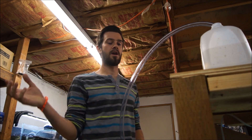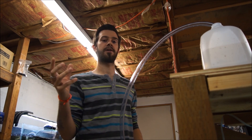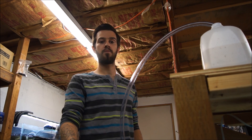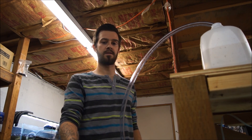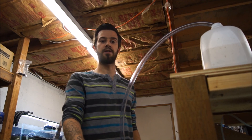You can also add in hang-on-the-back filters and powerhead pumps. These things all calculated together make the flow throughout the whole tank. I hope you guys enjoy this video. Please like, subscribe, and share with your friends to help us get professional grade information out to the hobby. We really appreciate it. Thanks so much.